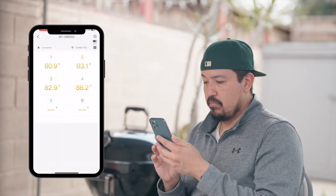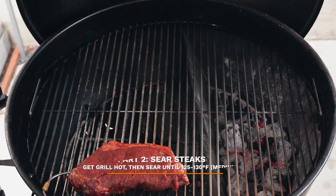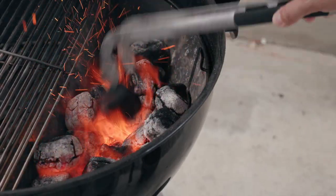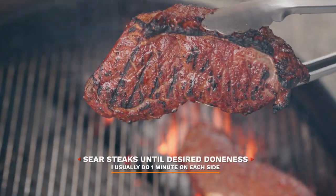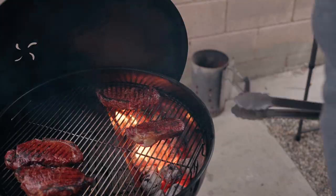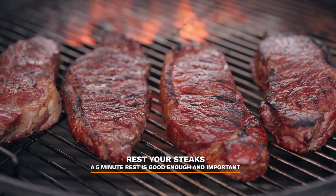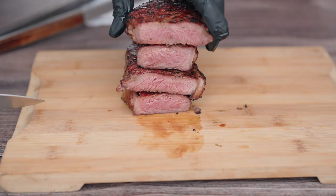When the steaks reach 90 degrees, you'll want to start up a half a chimney of charcoal and prepare for the second part of the cook. Now that the steaks reach 110 degrees, it's time for the second part of the cook — pour in your hot charcoal and get this grill nice and hot. Once it's super hot, time to sear the heck out of these steaks. Be sure to remove the steaks once they reach a nice medium rare, 125 to 130. And boom — admire the sear for a bit, let's remove, rest, and slice. Look at that perfect medium rare.